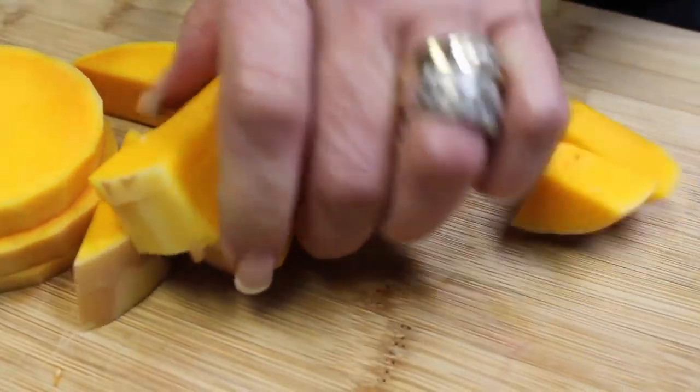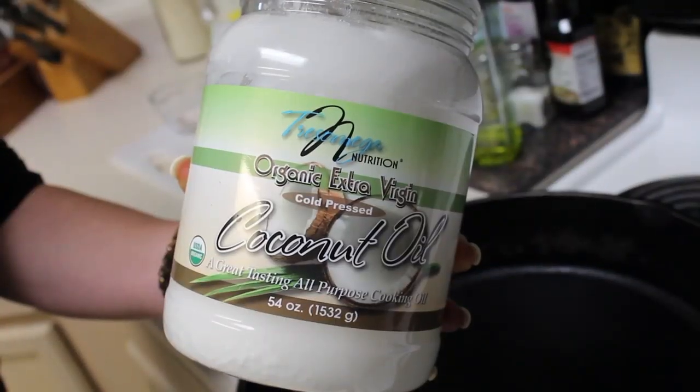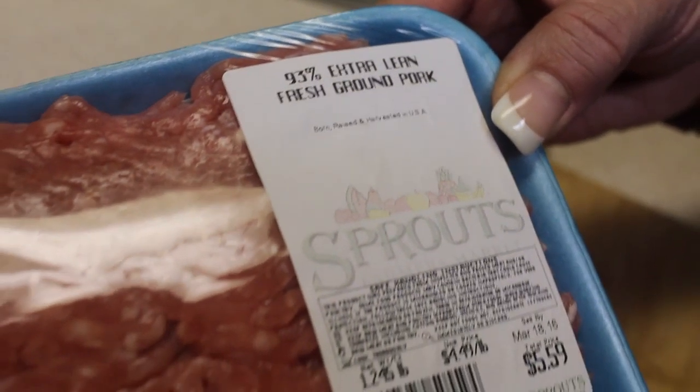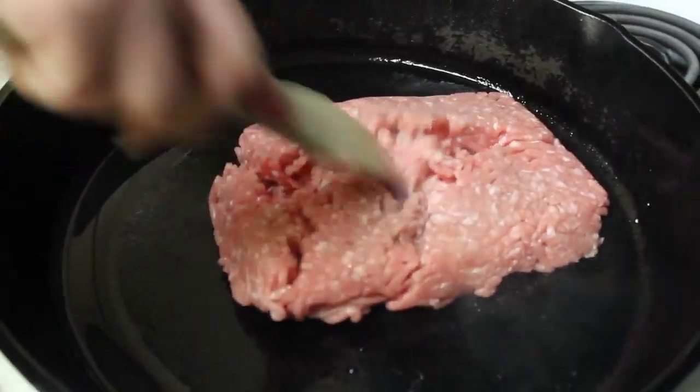Then get your skillet out and place a spoonful of coconut oil in your skillet. Next, we're going to add our ground pork.